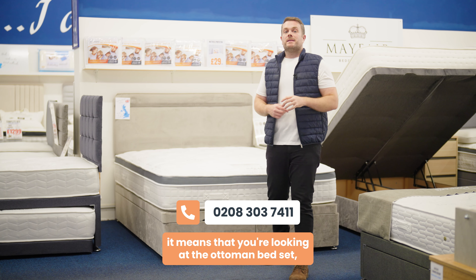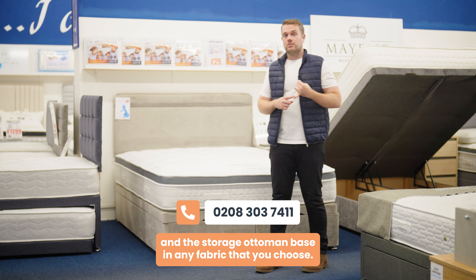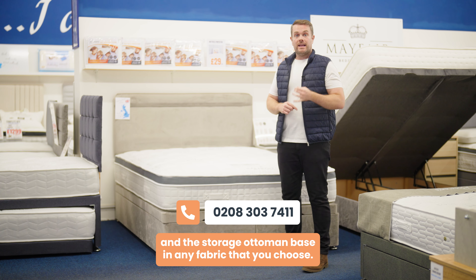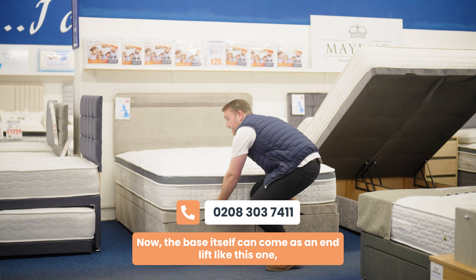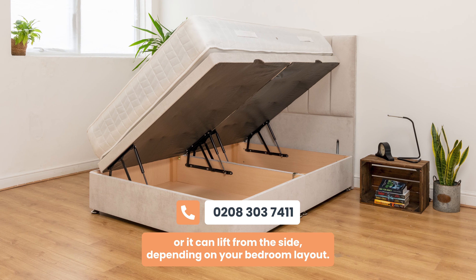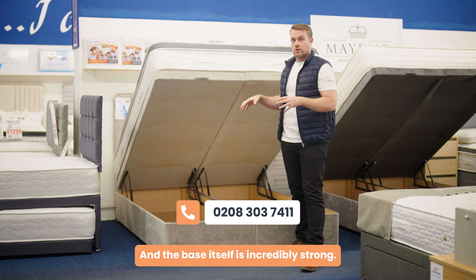If you're on this page it means you're looking at the ottoman bed set, which means the price includes the mattress and the storage ottoman base in any fabric that you choose. The base itself can come as an end lift like this one, or it can lift from the side depending on your bedroom layout, and the base itself is incredibly strong.